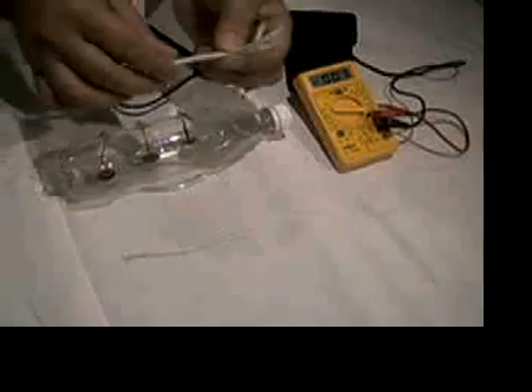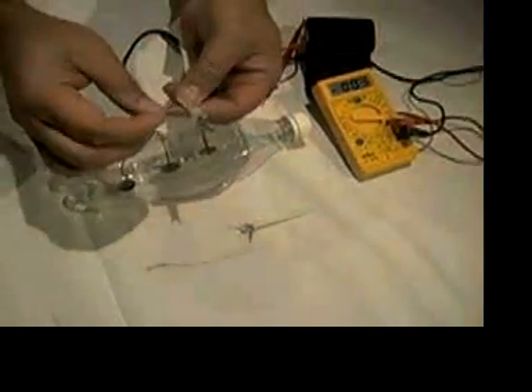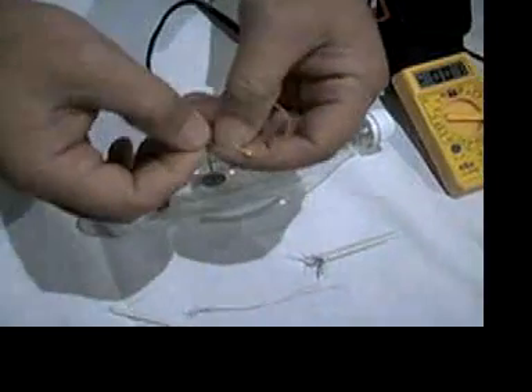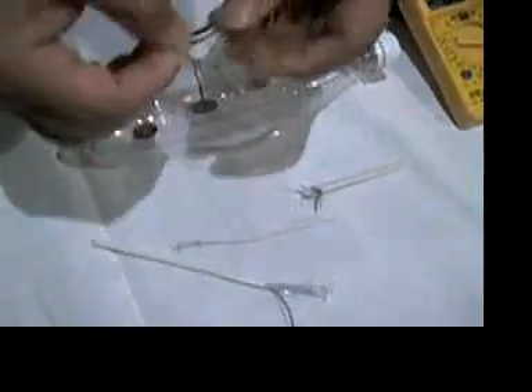And, after a given time, what happens is that if you take the electrode out — one of these colour lines out — what we will see is that the 7 cables, or 7 wires, inside one of the copper colour cables, these little wires, are totally black.